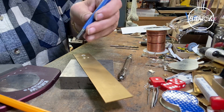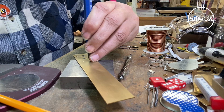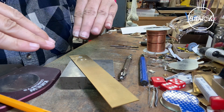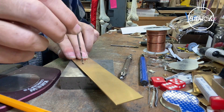I'm going to take the center punch and put two divots here for each rivet that we're going to make, and that gives me a little well for the drill bit to find. That way it doesn't skip across as I'm starting to drill.